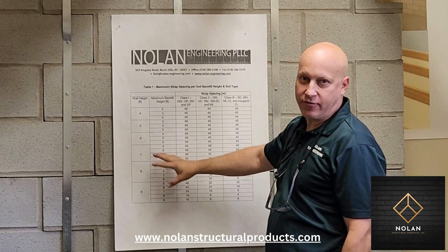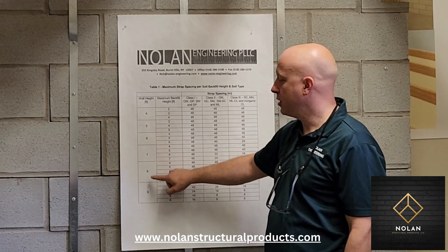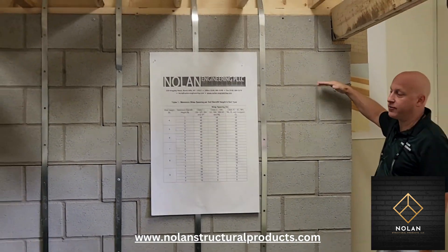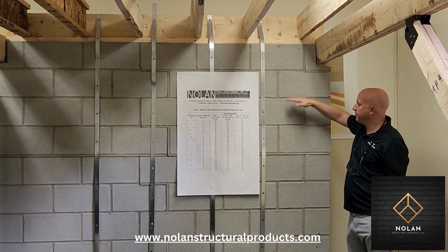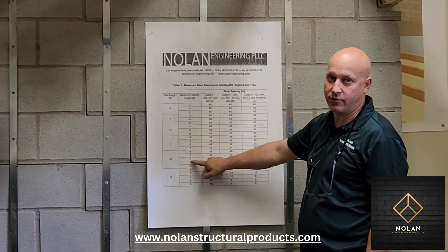The table doesn't have half-foot increments right now, so if your wall is seven and a half feet tall, just jump to the higher one — the eight foot wall. Next, you want to know how high the dirt, called backfill, is on the outside of your house. So if the wall is eight feet and the dirt on the outside is six feet high, you go to eight foot wall, six foot high backfill.